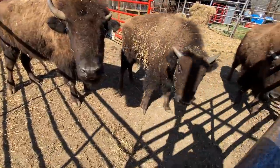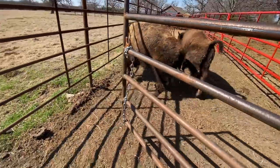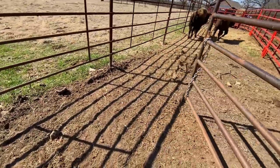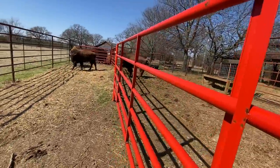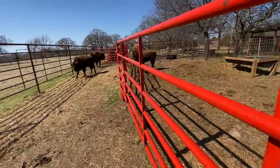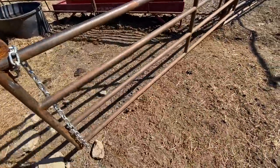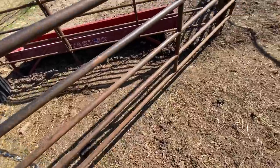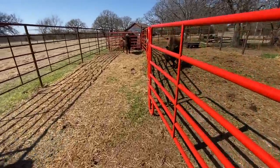Hey guys, I'm gonna go out and have some fun. Eleanor — come on, let's go.